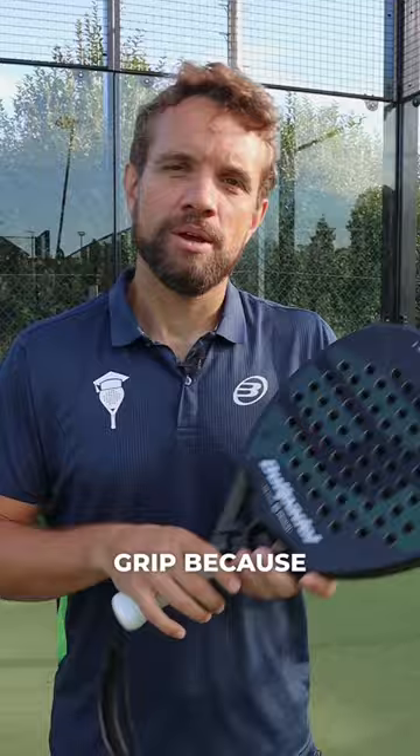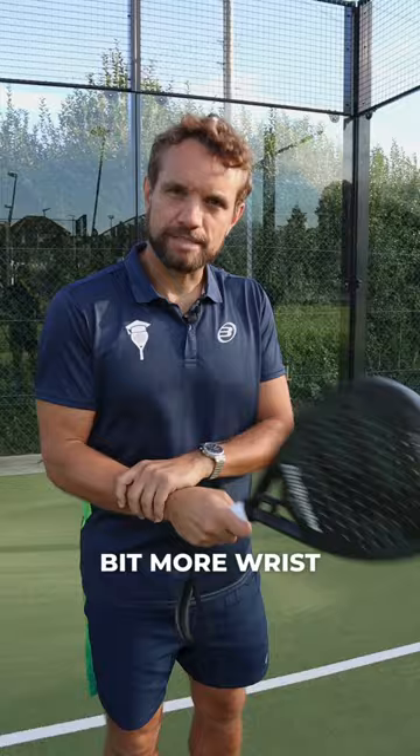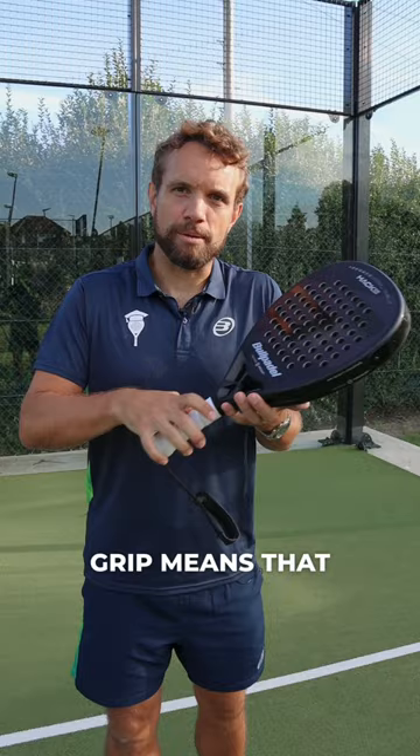Basically, a thinner grip means that you'll get a little bit more wrist mobility, and therefore you can come round the ball and hit a little bit more spin. A thicker grip means that you will get a stronger grip when you're actually gripping the racket yourself.